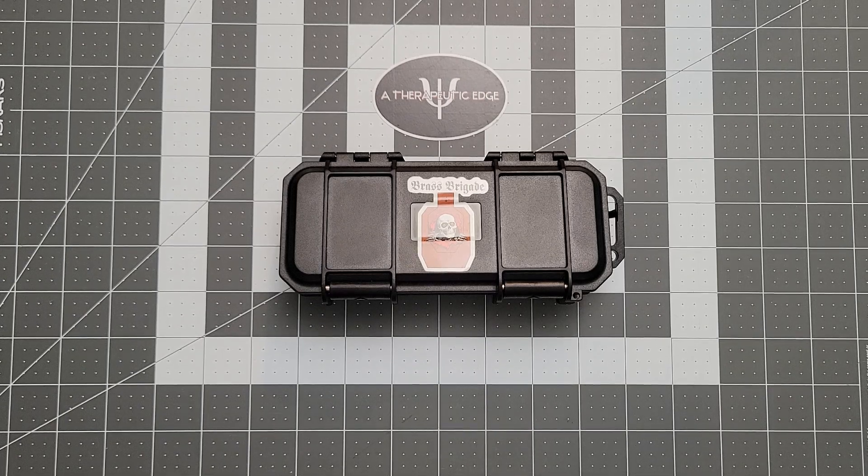What is going on YouTube? Welcome back to A Therapeutic Edge. I've got something really fun on the table in front of me today. My loving wife is over there making dinner, so if you guys hear some rattling in the kitchen, please forgive us.